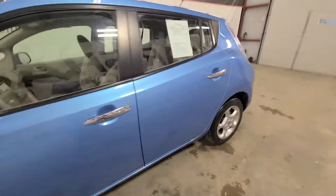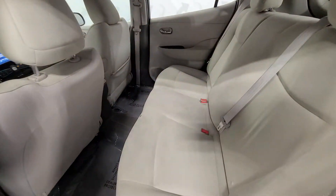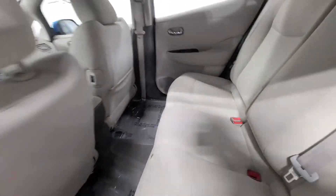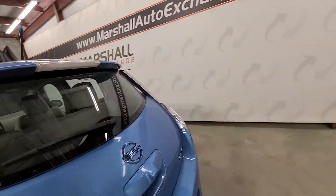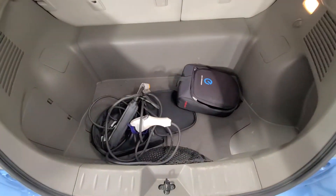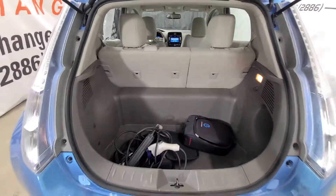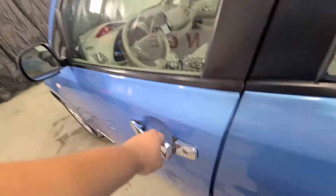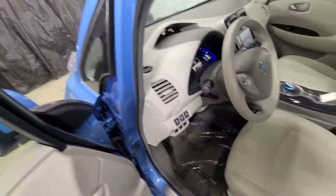Actually quite a bit of room in this hatchback. Nice plush seats — second row is heated. There are the charging cords. Plenty of room back here for cargo and storage; that second row seat will fold down. Going to the front: power windows, power mirrors, power door locks. This one does have a manual driver seat.